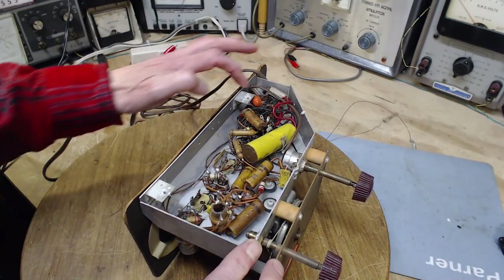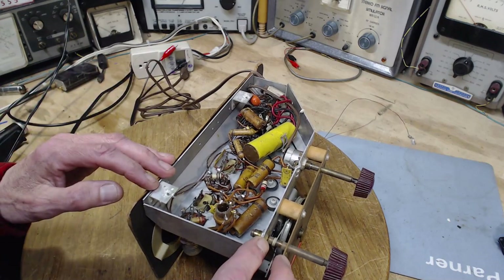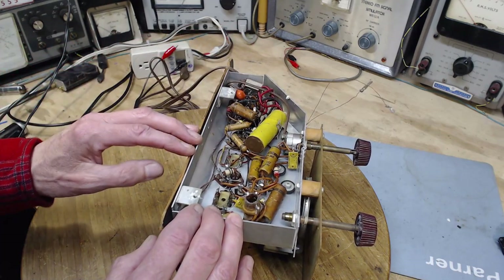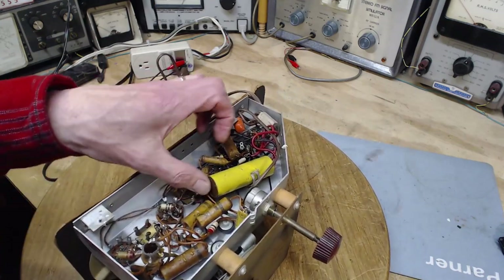There's quite a few capacitors in here - one somebody's already changed. One, two, three, four, five, six. Just six of them. These ones all have the size written on them, so without even studying the schematic I'm going to start replacing these because I'm in a bit of a rush.